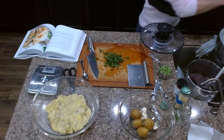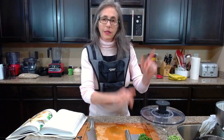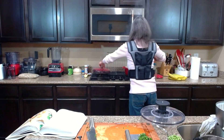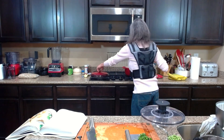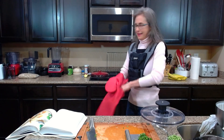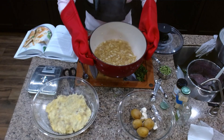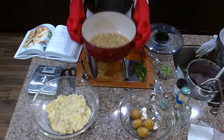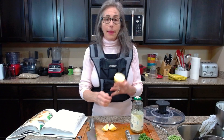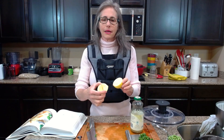The cilantro is ready. Now I'm checking on the filling — we're almost at 10 minutes. Oh, and I am so fortunate because I have a lemon tree that produced lemons this year! I picked this one this morning. Fresh lemon is just amazing.